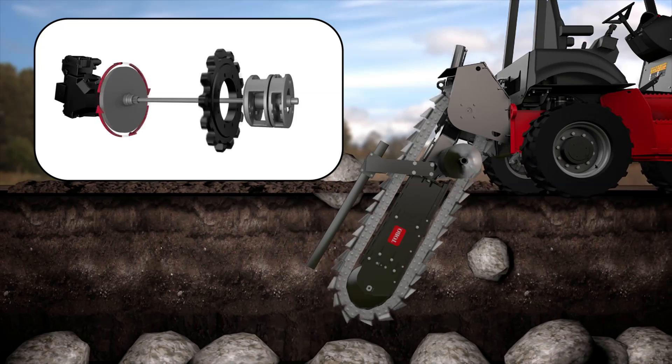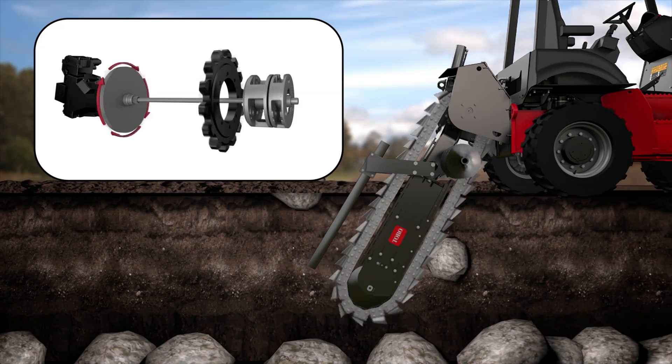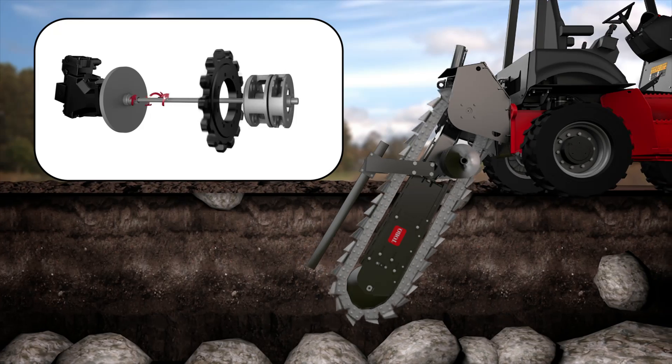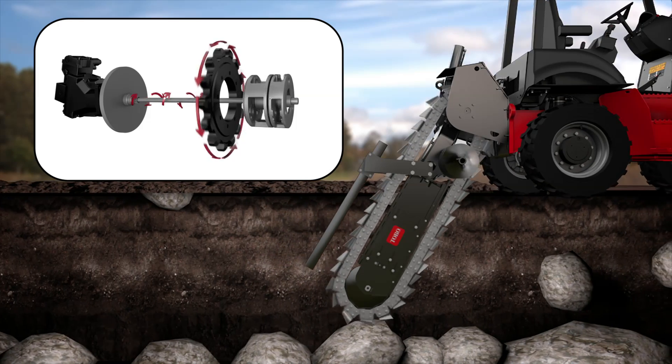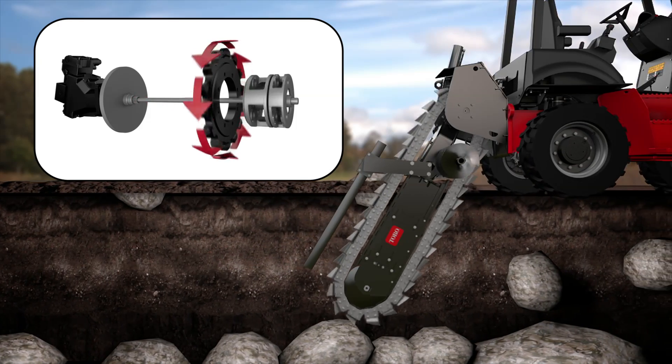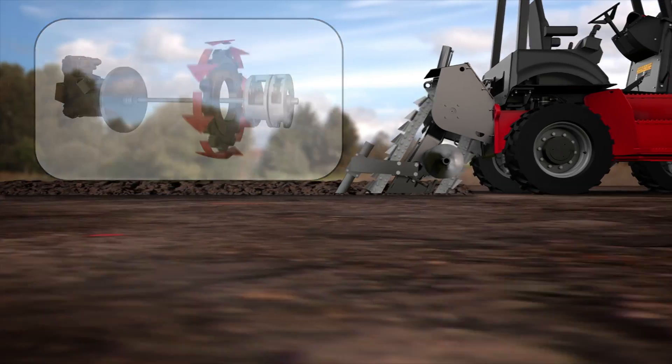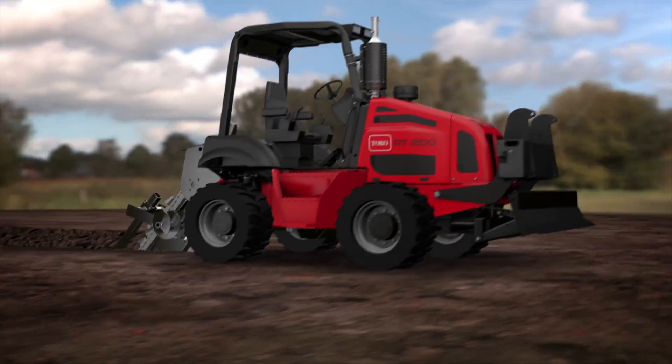The power from the Trencher Drive motor and flywheel is transferred to the torque-amplifying planetary system through a torsion shaft, which results in swift and smooth power transfer — giving Toro Riding Trenchers all the strength they need to power through the challenging obstacles that direct-drive hydraulic trenchers would be unable to overcome.